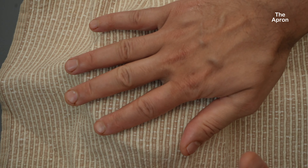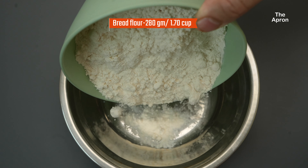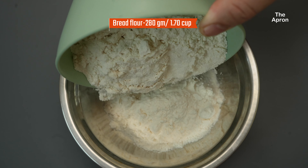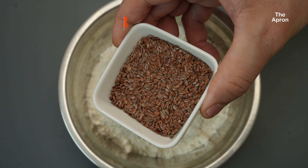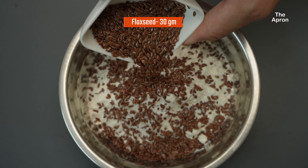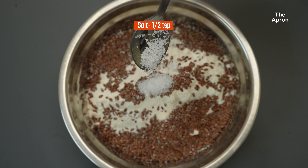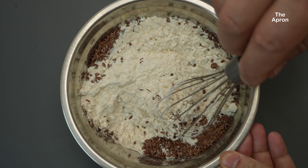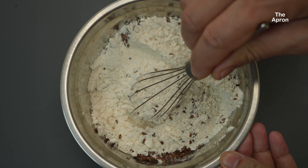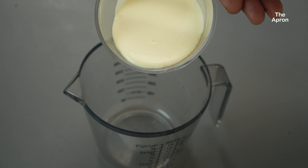While the yeast is activating, let's get our dry ingredients together. I've got 280 grams, or 1.7 cups, of bread flour in a large mixing bowl. To that, we're going to add 30 grams of flaxseed and half a teaspoon of salt. Flaxseeds are going to give this bread a wonderful texture. Use a whisk to mix it all up until it's evenly combined — we want the flaxseed spread throughout the flour.